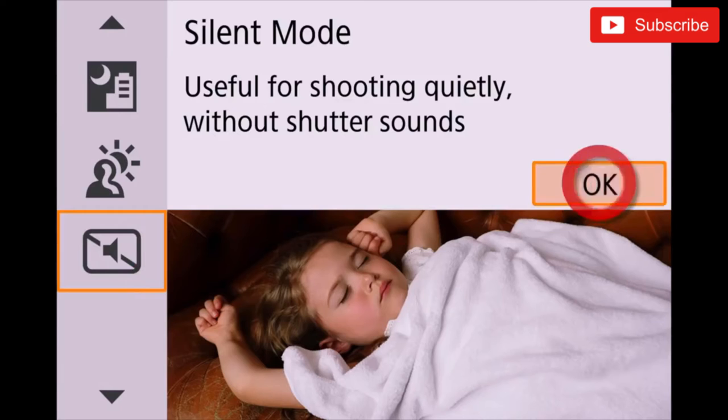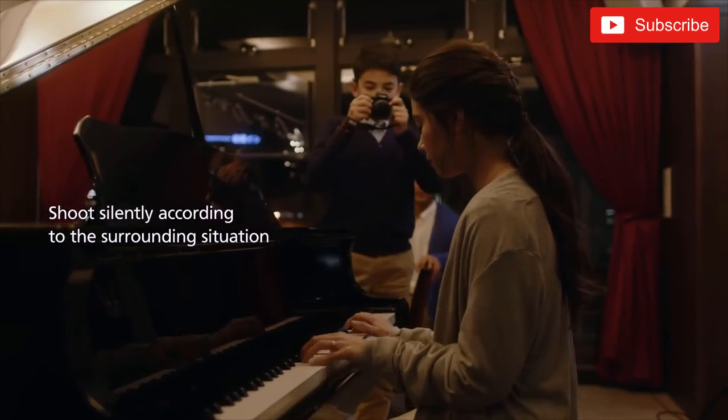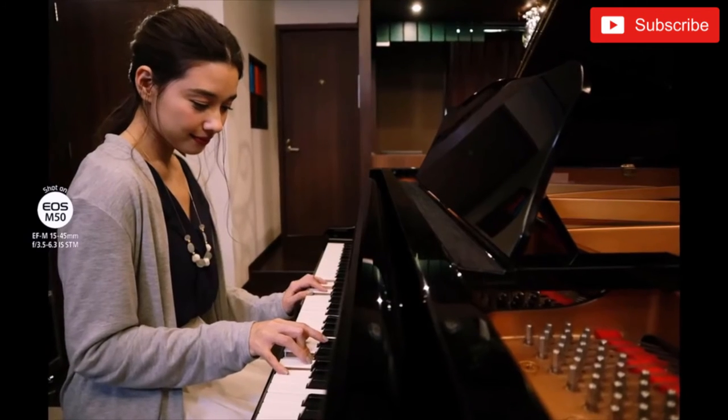There's also a completely silent photo mode on this camera, so you can be snapping pictures and you don't hear a single sound whatsoever.